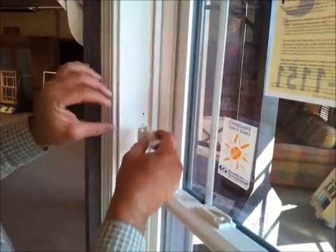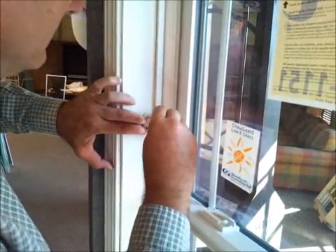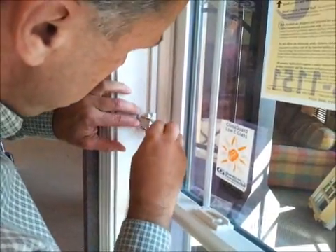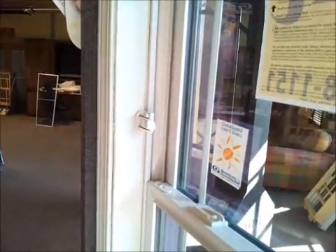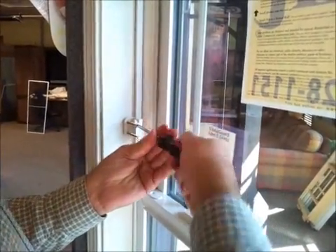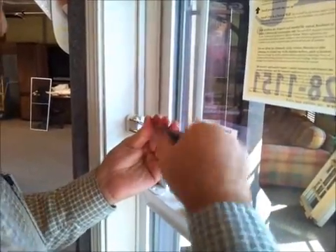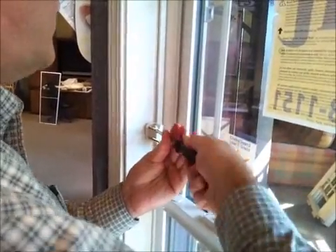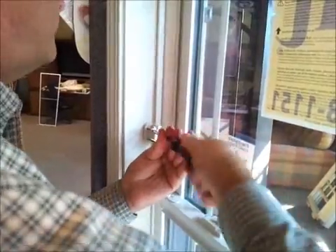Then I take my device, set it back up here, get my screws started, and use the screwdriver. You'll notice it's a really long screw because if possible, they'd like for you to screw into a stud to give this whole thing a lot of stability.